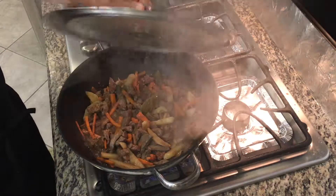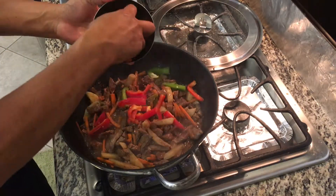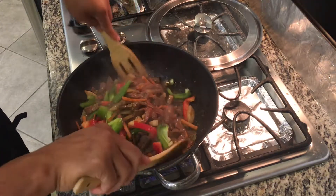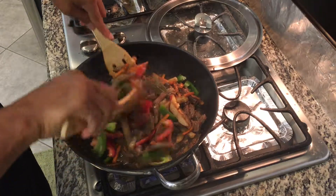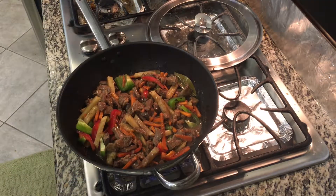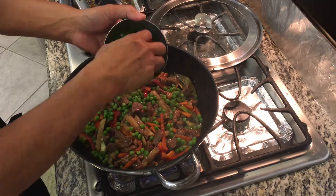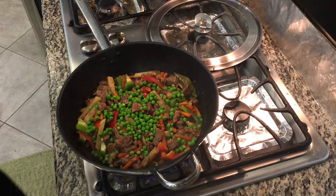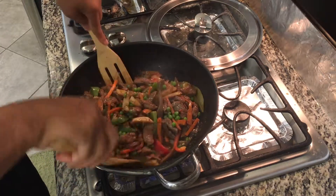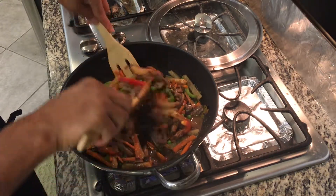Now let's check our higado. It smells really good. Now it's time to put our bell pepper. And we're going to add green beans or green peas. We're going to mix it. After two minutes, this is ready to serve.